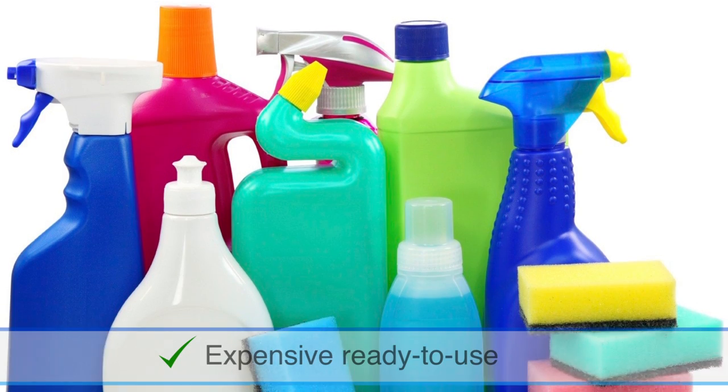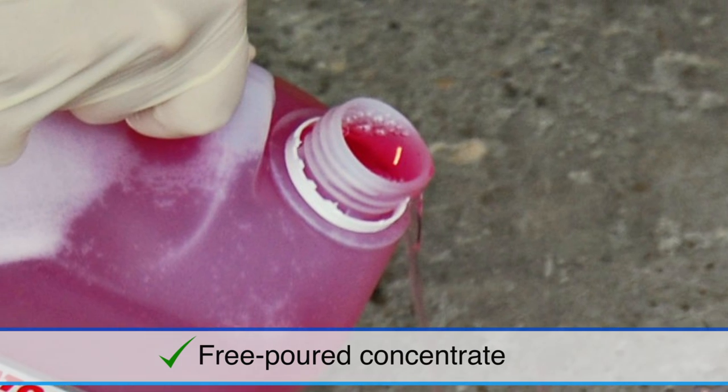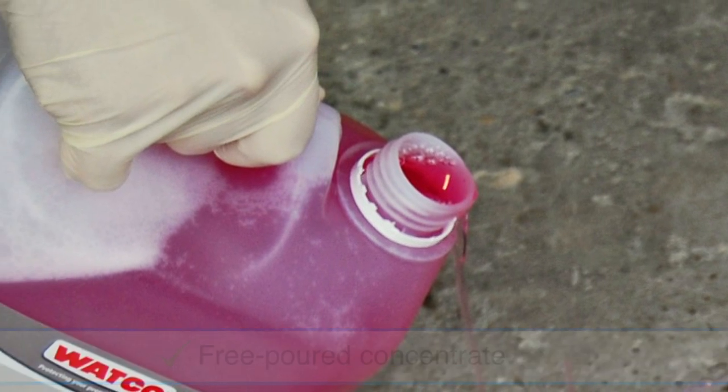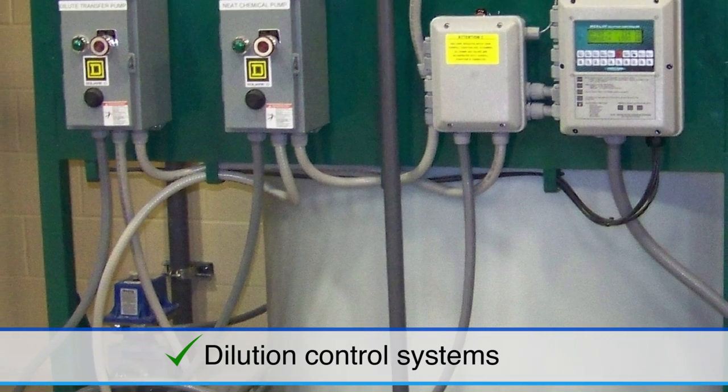Finally, there's a simple solution that fills the gap between expensive, branded, ready-to-use products, the complex and often wasteful three-pour concentrates, and the inexpensive but highly dilutive and considerable capital commitments of dilution control systems.